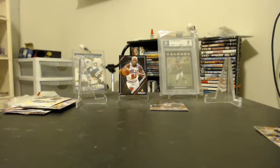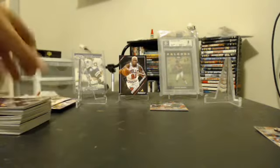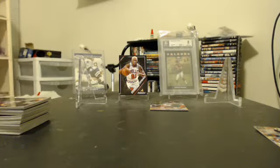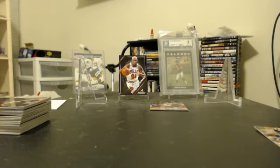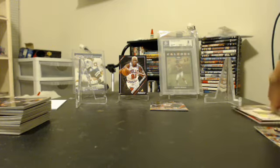Alrighty, got a nice stack of junk base cards here now. That one Michael Jordan card pull out of that, so I'm pretty happy with it. Thanks for watching, and I will see you guys next time.